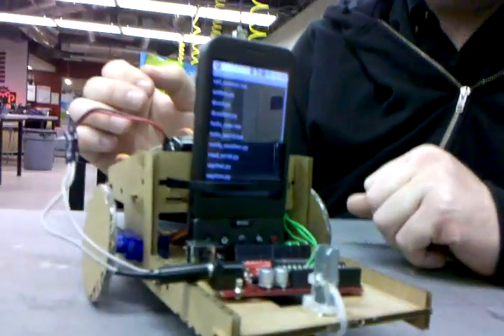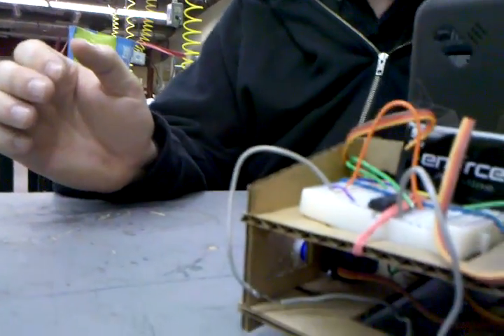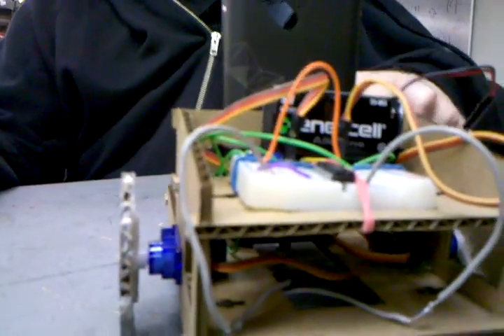This one here is $25 fully assembled, and that's at cost. What's amazing is these servos are only $3.50. I mean, you just can't get better than that.